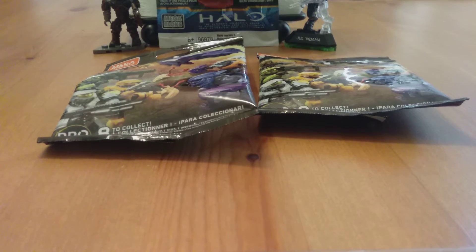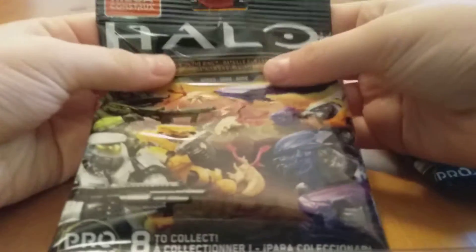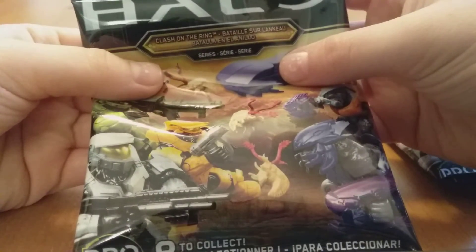Hey guys, and welcome back to another video of Bon Bon 287 Fun Freddy. In this video, I am going to be opening two Halo Mega Bloks Clash on the Ring line packs.